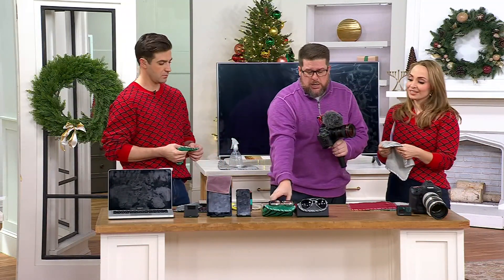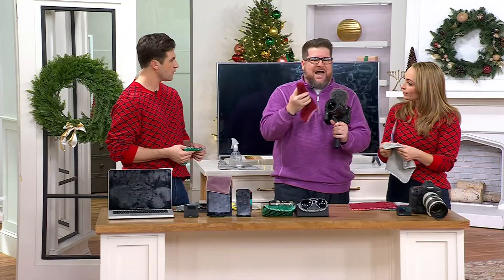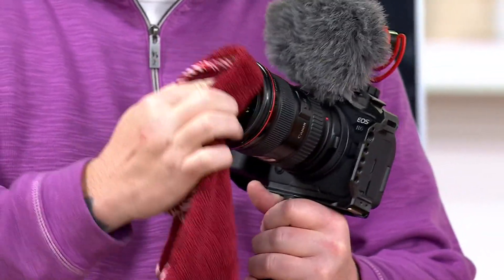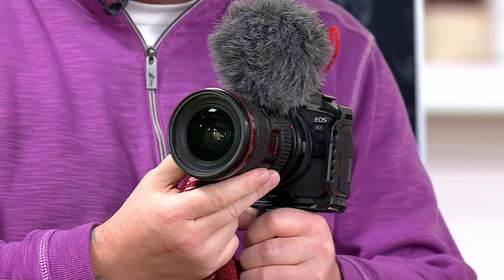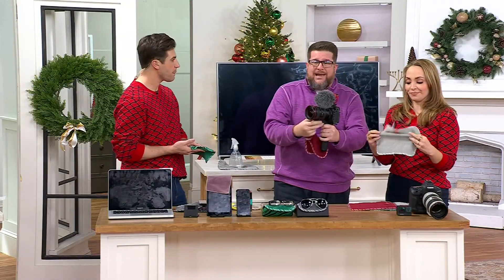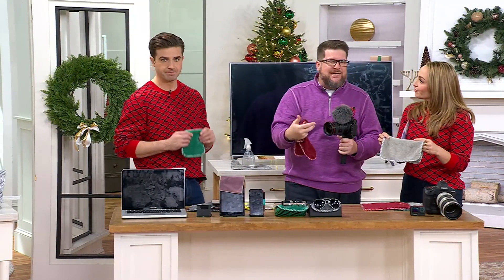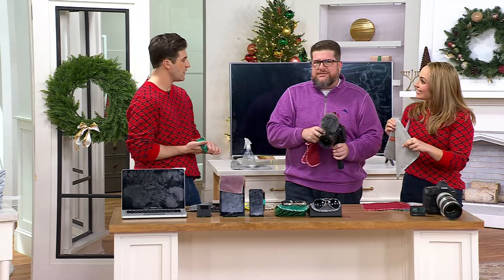All the video you see on QVC for our brand, we shoot using these cameras. I will not put anything on the lenses of any of these cameras except our loopy towels. This is one of those perfect gifts — if you're getting them a tablet, put one of these in the bag. If you're giving them a nice camera, put one in the camera bag. If you're giving a big screen TV, get them one of these. This is that one compulsory gift that they will use over and over again, time and time again.